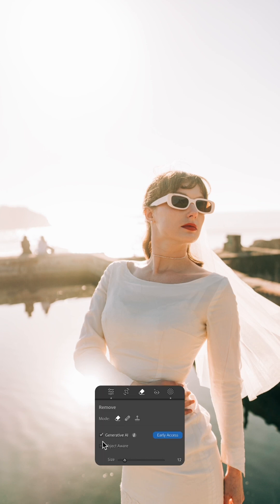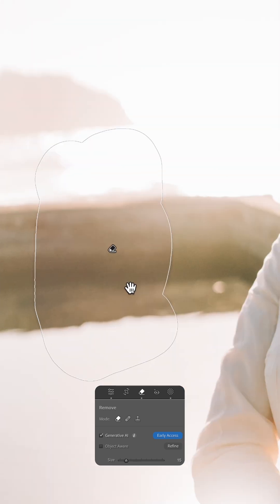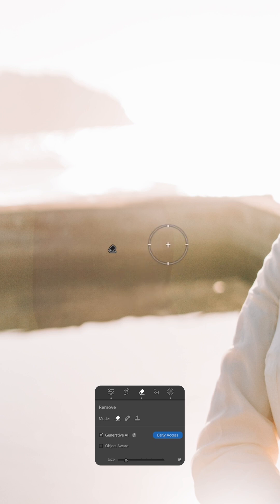I'm going to make sure that eraser is selected and generative AI is clicked. I'll make a quick selection of these people and hit Enter. Now from a distance this looks great. However, if you zoom in and hit Enter once, you can see that the edges have a little bit of ghosting.